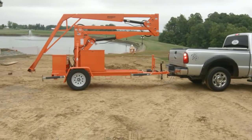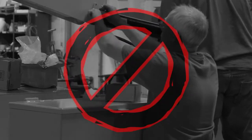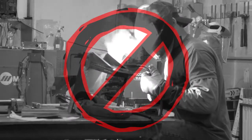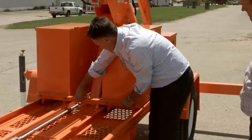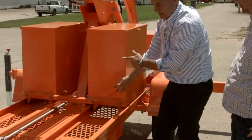All EZ Lifeline equipment is considered part of a complete fall protection system. Do not replace or modify any components of a fall protection system without consulting the original manufacturer. Any unauthorized substitution must be fully evaluated or tested by a qualified person before the new system is put into use.